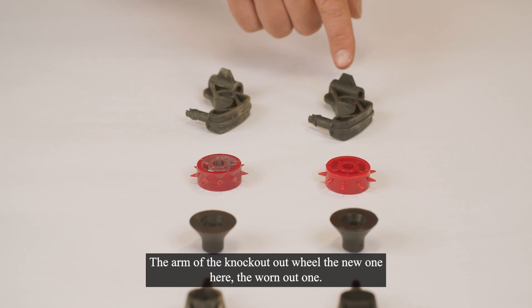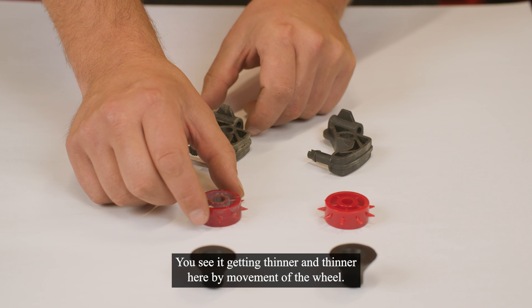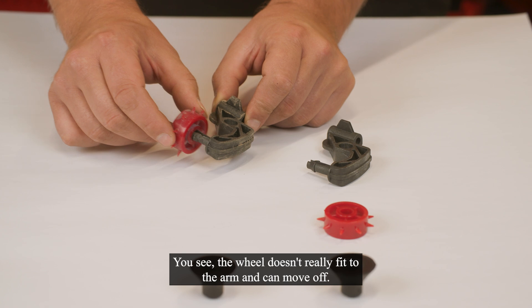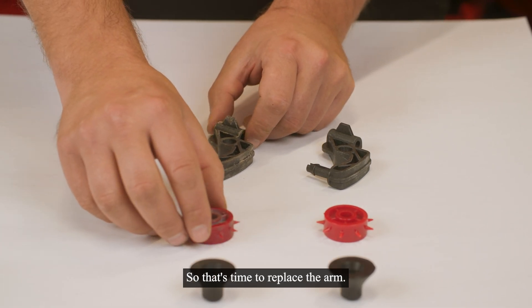The arm of the knockout wheel — the new one here, and here a worn out one. You see it getting thinner and thinner by the movement of the wheel. You can see the wheel doesn't really fit to the arm and can move off, so that is the time to replace the arm.